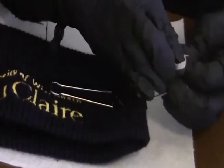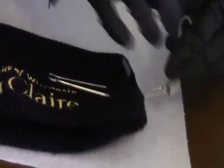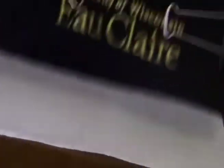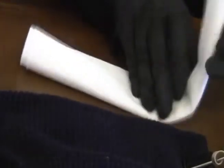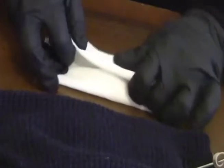Now you take a paper towel, fold it so that it fits inside the top hollow part of the cap.